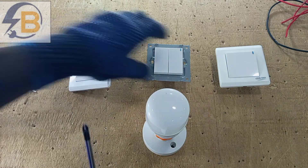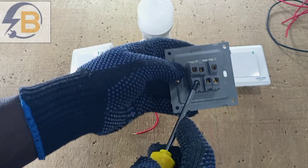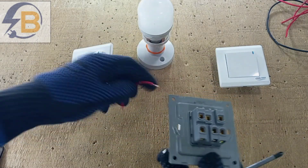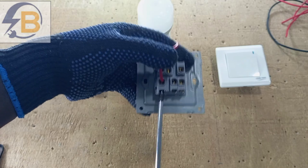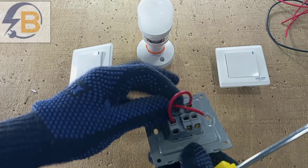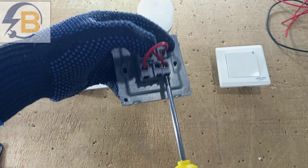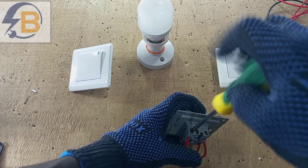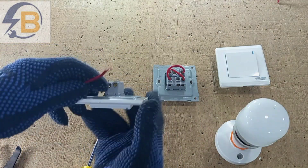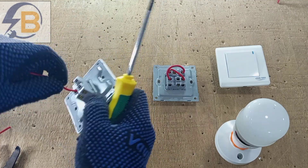In wiring this type of intermediate switch, the first thing we'll do is bridge these two terminals, and then also bridge these two terminals. So we get a piece of wire and connect from here, then get another piece of wire and bridge from here — and that also comes here. That is the first thing we need to do.